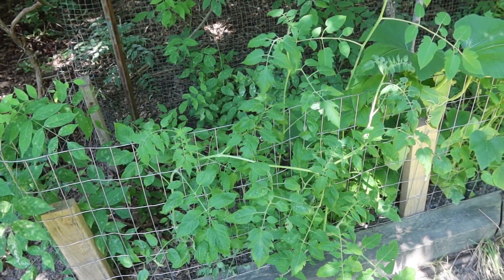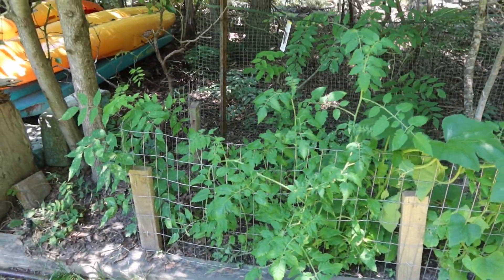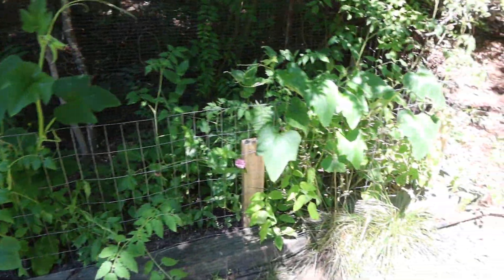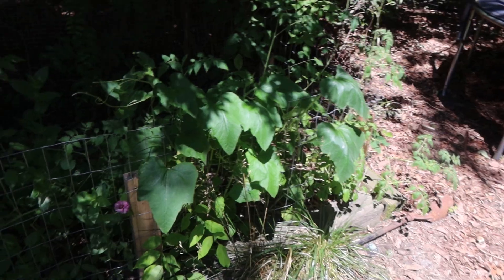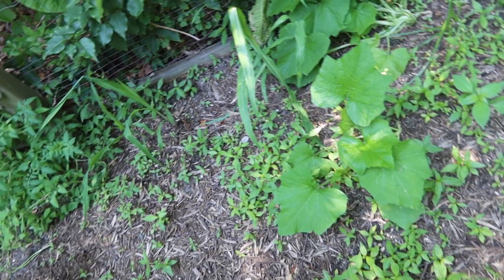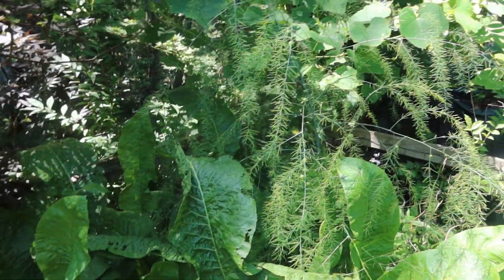Same thing kind of happened with my flower garden — I tried to plant a flower garden and a majority of what ended up growing was just tomatoes, which is kind of funny. Tomatoes just growing like crazy everywhere. A lot of this area was also supposed to be carrots, didn't really work out. We got a bunch of tomatoes clumping up, some horseradish and asparagus that's here, just growing rogue, doing whatever it wants.